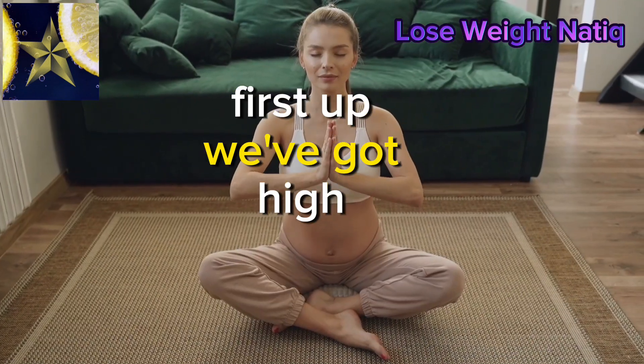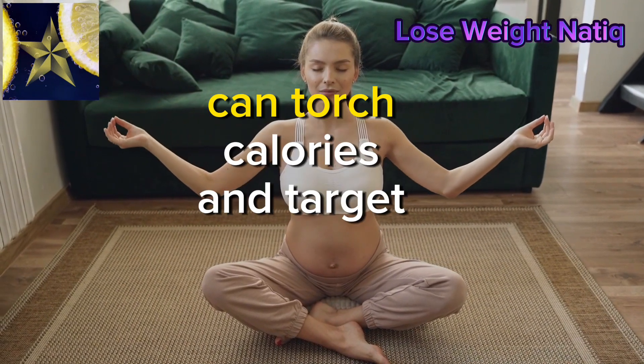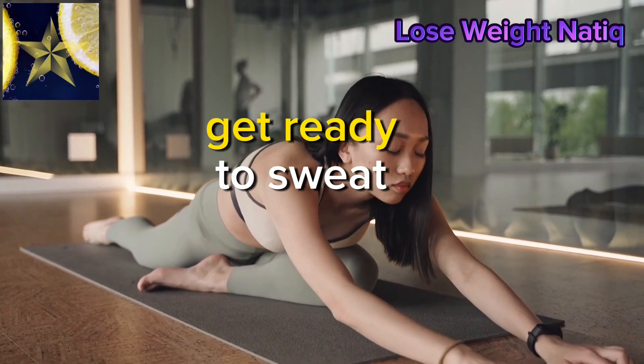First up, we've got high-intensity interval training. Learn how short bursts of intense exercise can torch calories and target that stubborn belly fat. Get ready to sweat.